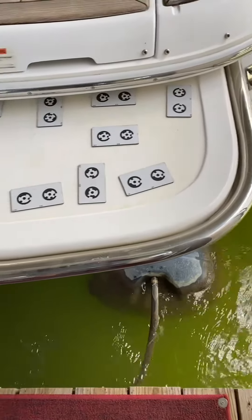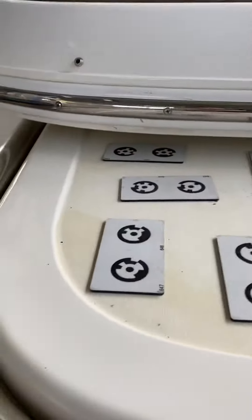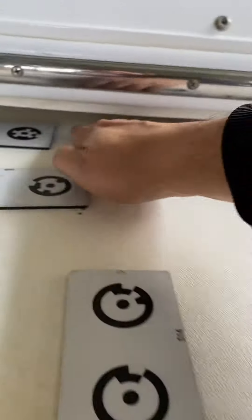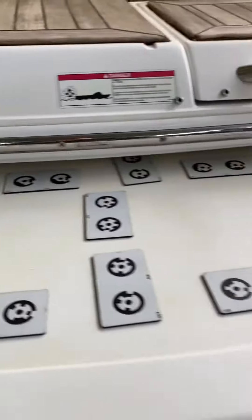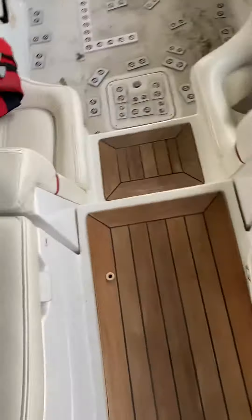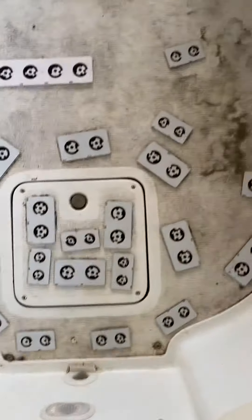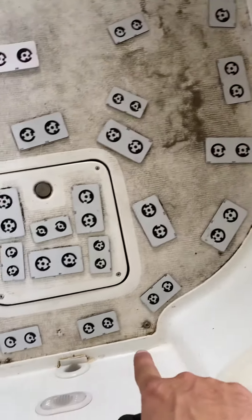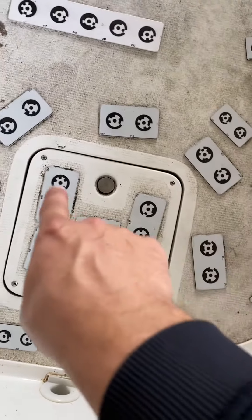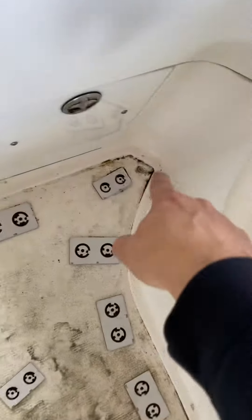We started on the starboard side and made our way to the port side. It goes up underneath here — probably about an inch or so past those targets right there. We came down into the boat and we cannot oversize this any because it has a raised lip all the way around it. Here's the lid right here — we have to cut out for those screws right there, and it has a little notch that goes here.